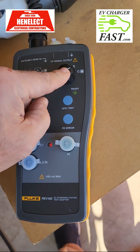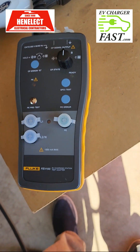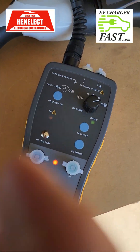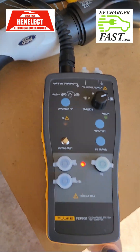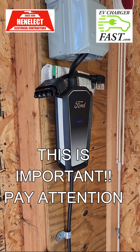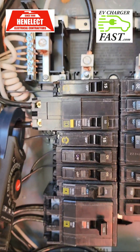Then you go back into PP — plug present — and act like a car is connected and wants to charge. The next thing you want to do while that's on is a GFCI test. The manufacturer recommends you do not put any wall connector or charger on a GFCI breaker.